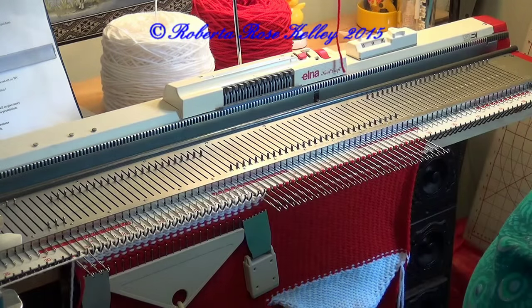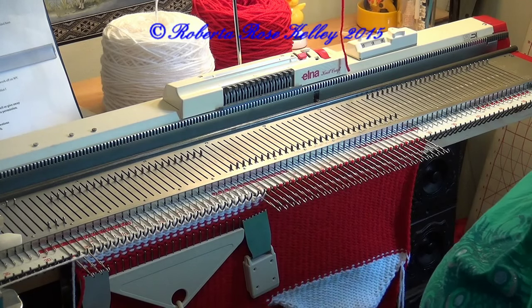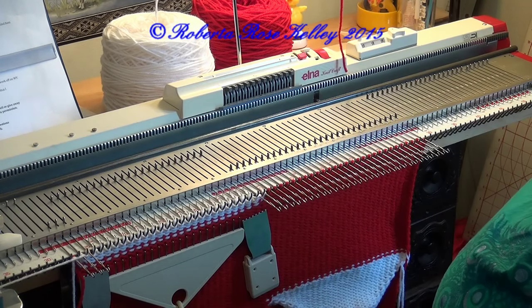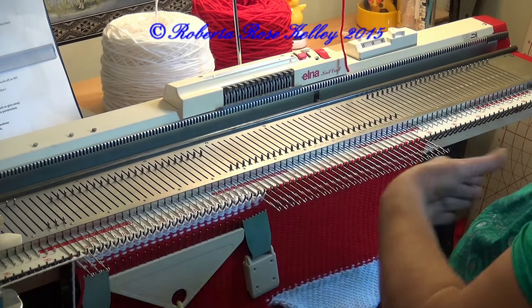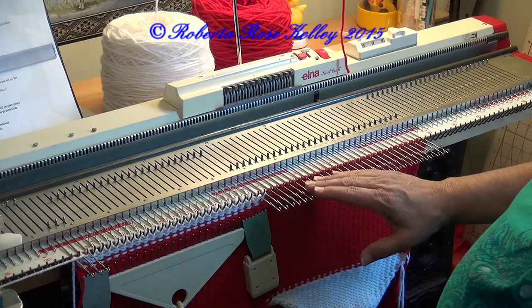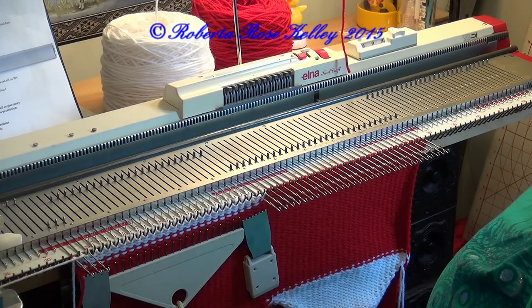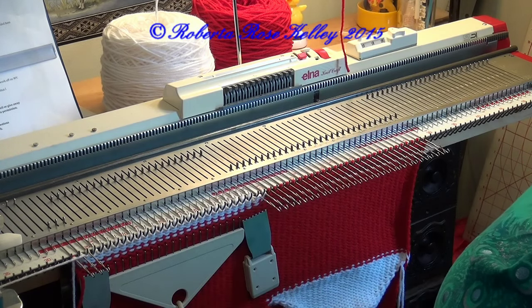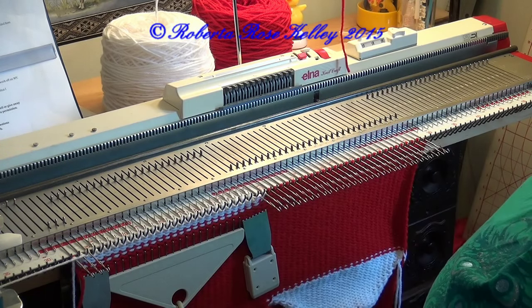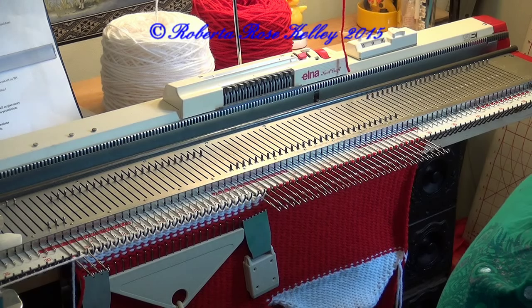Now if you're using the other type of intarsia carriage — this is a Christmas stocking so gauge doesn't really matter, but I like my stitches to be the same no matter what, and that's why I got this carriage. If I was using the old plastic carriage, I would use that also for knitting the rows. Although when it comes to short rows, I think you can't put needles out to hold position with that intarsia carriage — I no longer have that one, so maybe somebody will correct me. If you cannot put needles out to hold with the other intarsia carriage, then you're going to have to take it off onto a waste yarn or circular needle, whatever your choice.